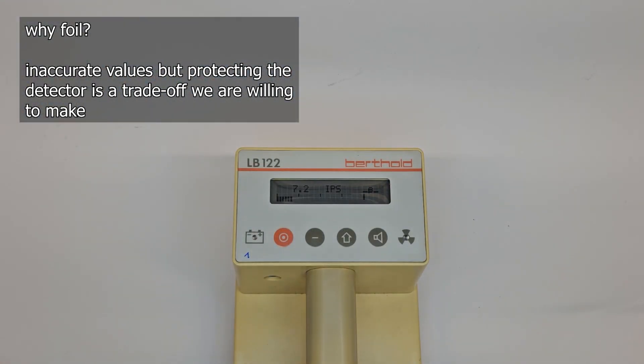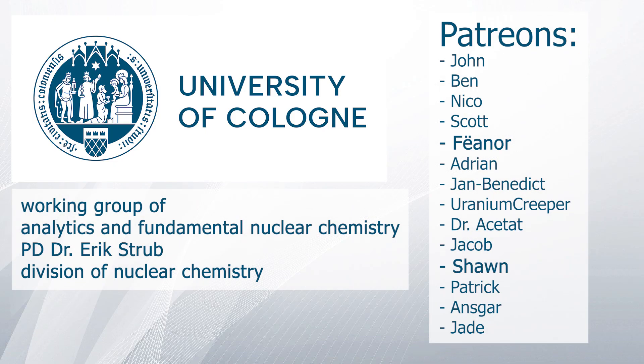I just wanted to address these two points because they come up quite frequently, and now I have a detailed response to refer people to. Special thanks to the Working Group of Analytics on Fundamental Nuclear Chemistry from Dr. Erik Strupp, and the Division of Nuclear Chemistry at the University of Cologne, and to my Patreons. Thank you for your attention and goodbye!